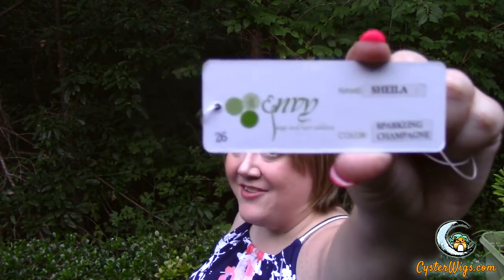Hi there, wig lover! This is Heather from CysterWigs.com, and today I'm bringing you a re-review of the Sheila wig by Envy in the color Sparkling Champagne. Sparkling Champagne is one of my absolute favorite Envy colors — it's a very beautiful rooted medium golden blonde with some very nice light golden brown throughout.